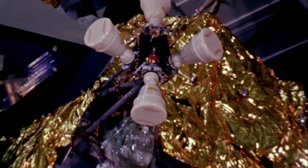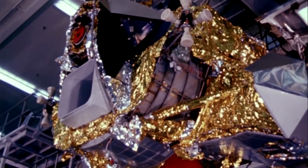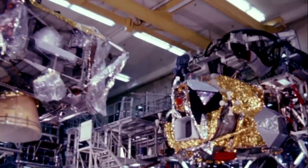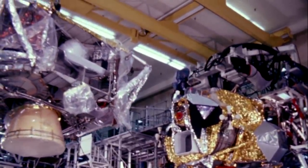But there was one vital piece of the Apollo program that remained untested — nothing like it had ever flown. The lunar landing craft, known as the Lunar Module, had been plagued with development problems and its first test flight had been delayed by almost 12 months.